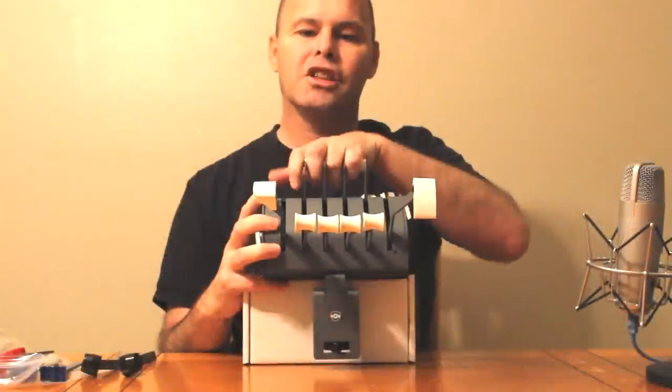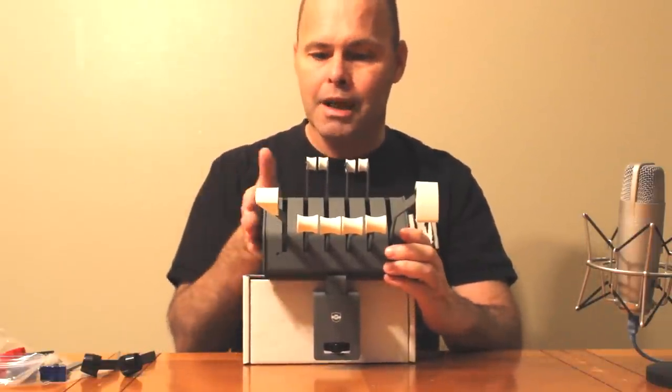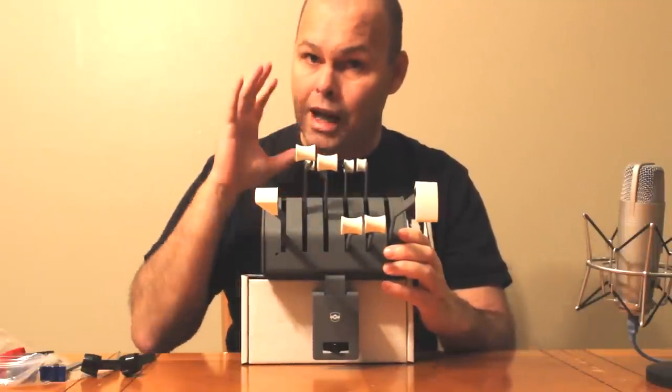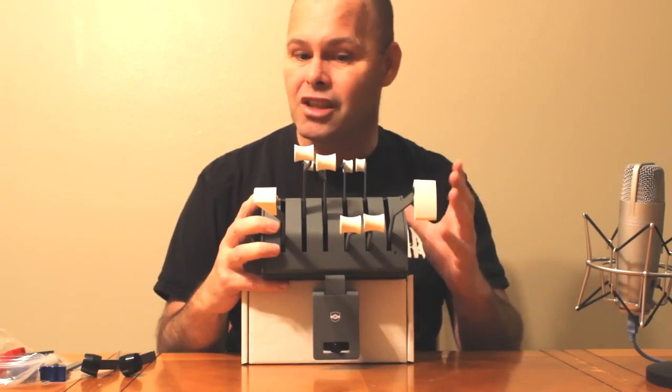Just like the yoke, everything except for the handles is metal construction — metal frame, metal sliding grooves, metal shafts. Everything is metal, everything is very high quality, produced to an incredibly high standard, hence the cost.